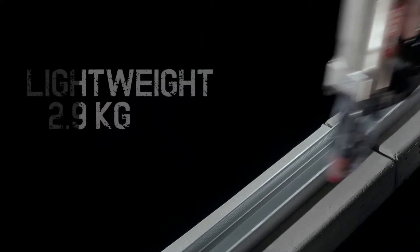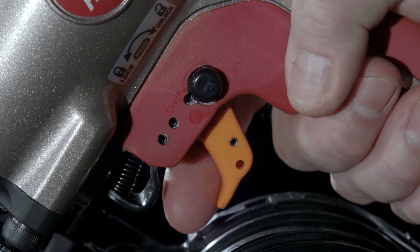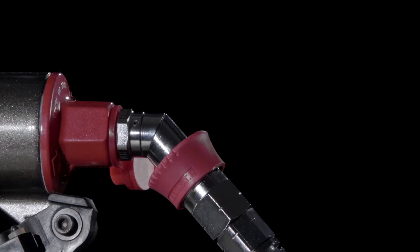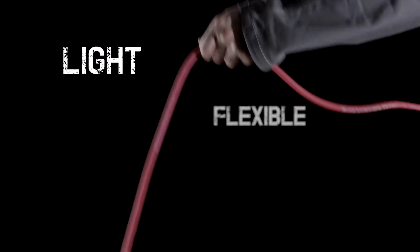Simple to operate and weighing a mere 2.9 kilos, the HN120 drives pins quickly and securely. The aluminium sleeve guide ensures a clean and accurate penetration every time. The lightweight air hose makes max high-pressure tools easy to use even when working up high or in tight spaces.